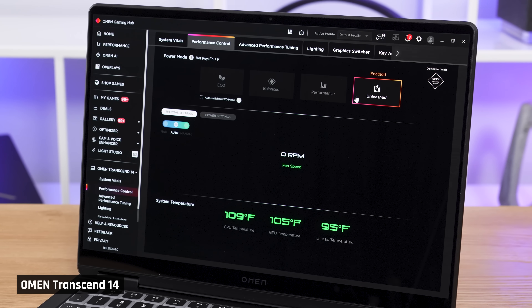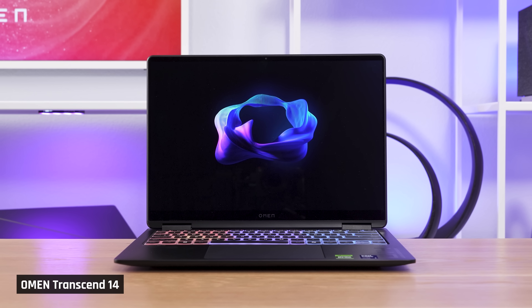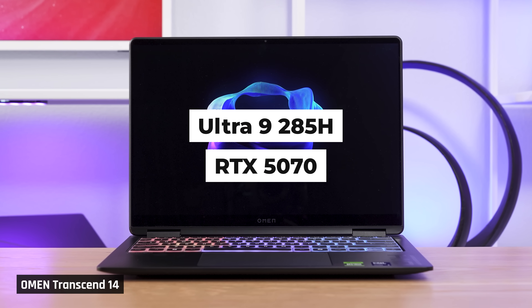This year's model has a new Unleashed Performance Mode and its GPU is fed 10 watts more. Combined with its more powerful and power-efficient CPU and its new GPU, it should make this year's Transcend just much better. So with that said, let's see what it's like.